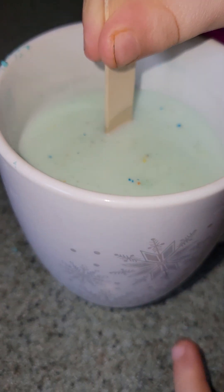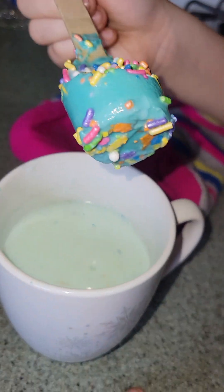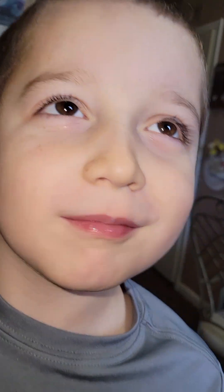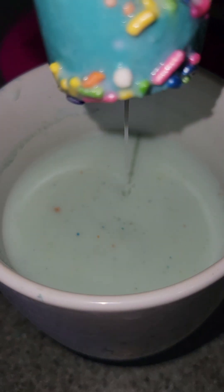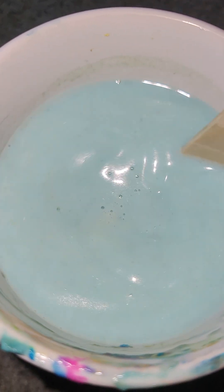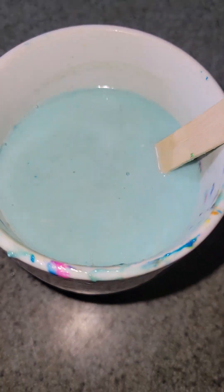You stir the cocoa spoon and it melts into the milk. It says you can use milk or water but we're using milk. Matthew doesn't like it at all. It looks like we're getting a little bit of blue color — keep on stirring. Dylan got a little lick off the spoon before melting it in.